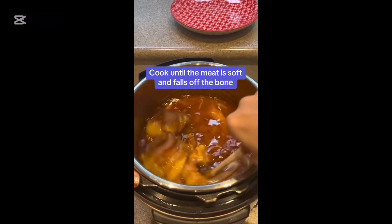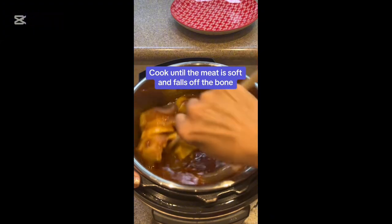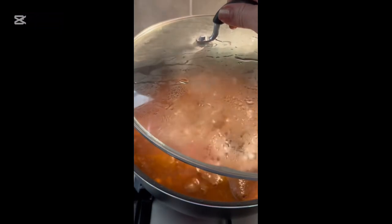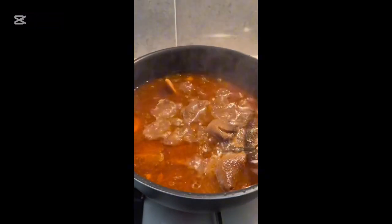I'm going to transfer them to a pot over the stove and all I'm doing is reducing the water a little bit, and that's it. Your dish is done.